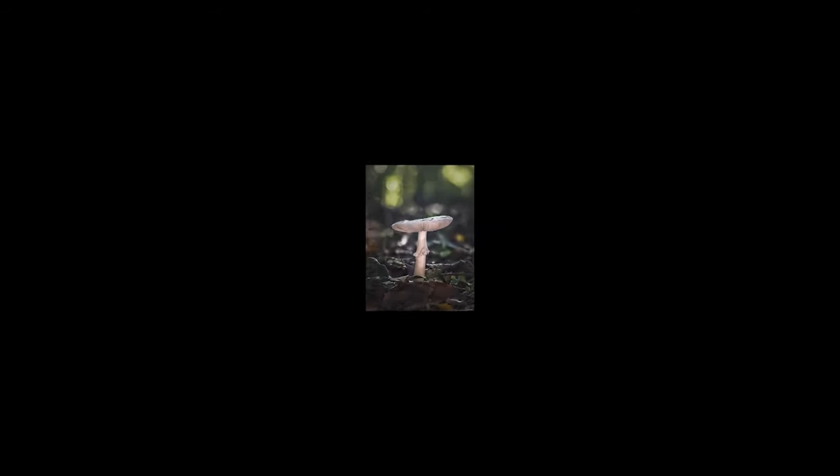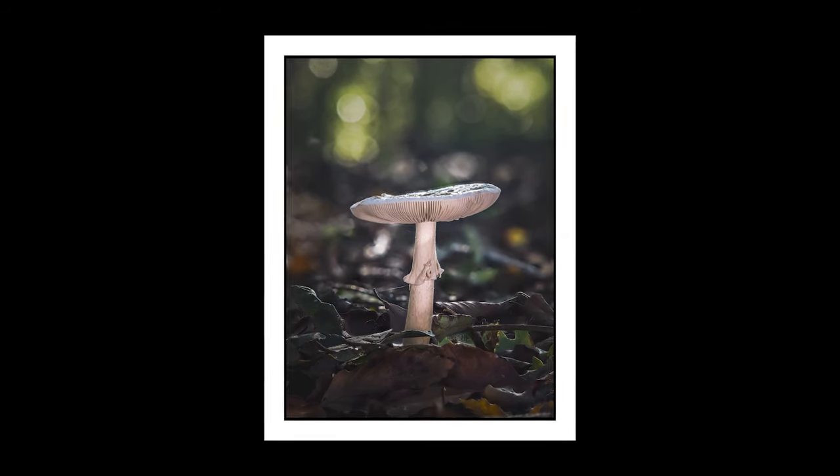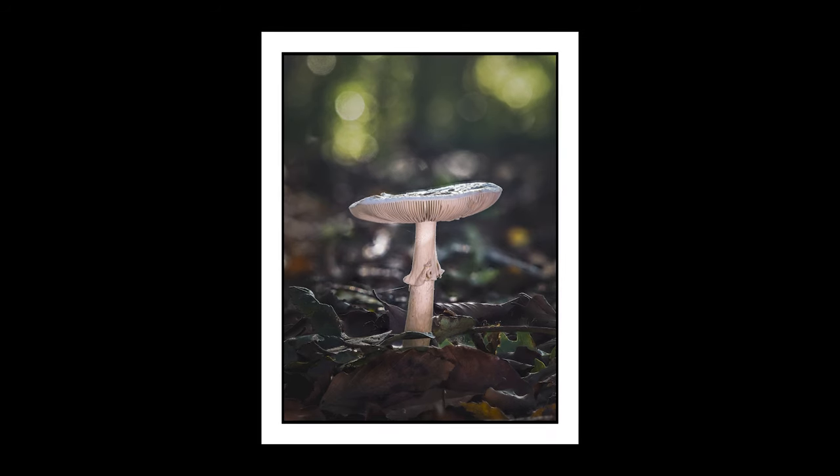As much as I really love shooting these things, it is so hard on my knees — I get cramps so quickly and I am shying away from it year on year.